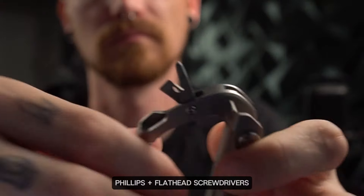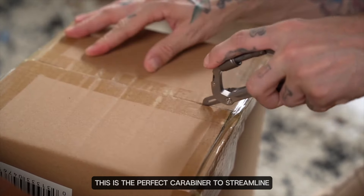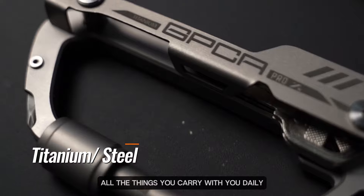Phillips and flathead screwdrivers, a handy box cutter — this is the perfect carabiner to streamline all the things you carry with you daily. Check it out.